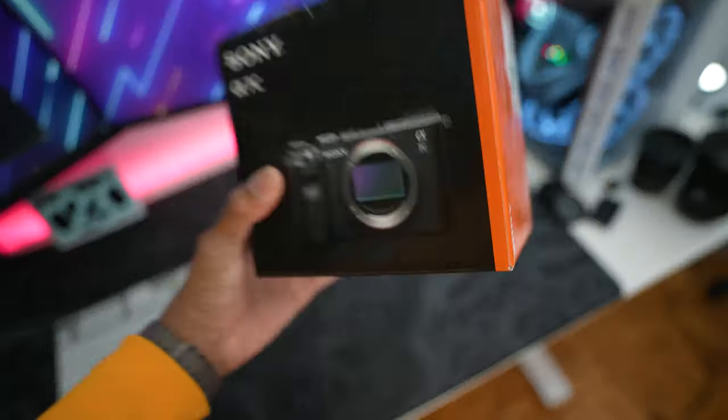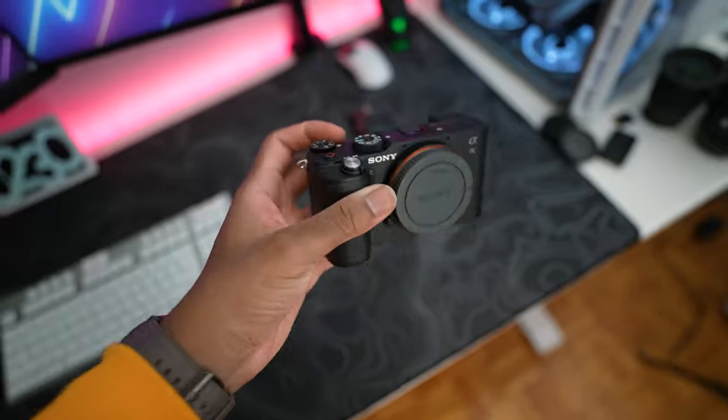Alright, I get it — you just got your brand new Sony a7c and you're thinking: what lens do I get? That was literally me the first time I got the a7c. I already knew which one I wanted first, but I needed a secondary lens. So in this video I'm gonna tell you guys the two best lenses you could start off with for your Sony a7c.